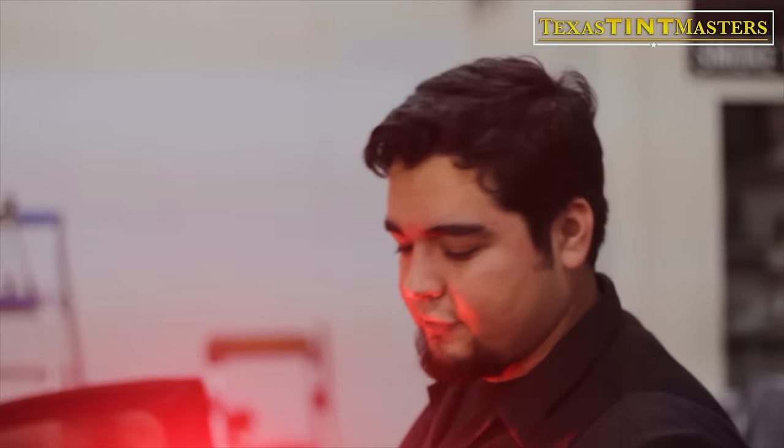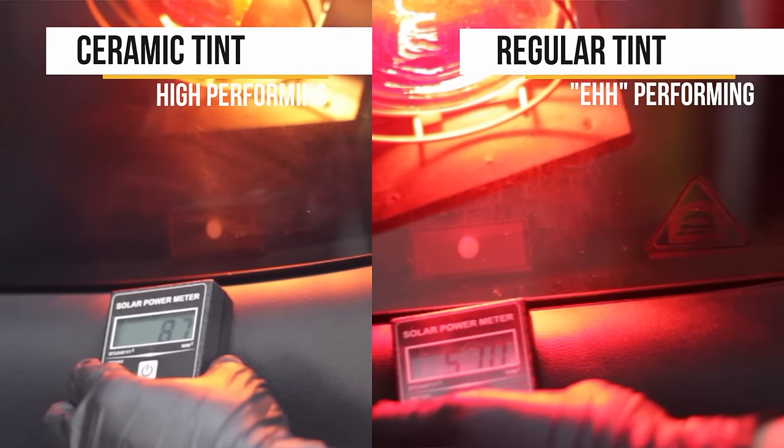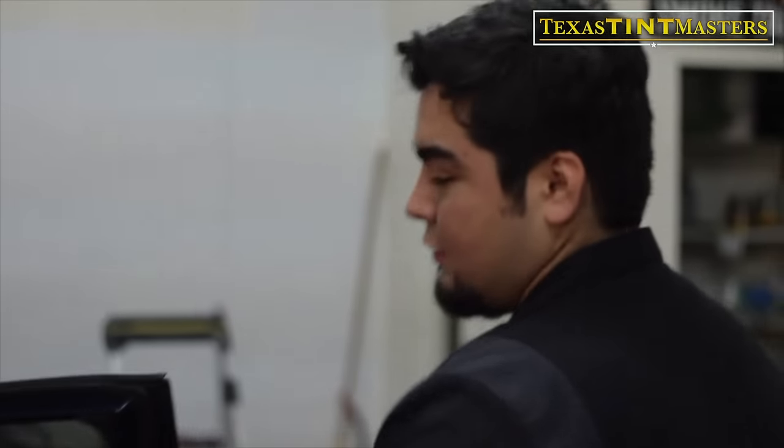Now we're going to test the performance of this ceramic limo tint. This is the meter again — the infrared heat lamp is emitting a lot of heat to simulate the sun. See, now we're in the double-digit range, whereas before we were in the 500s — drastically reduced by a lot. Even though it's the exact same shade, this is ceramic and it's a different kind of tint. Much, much better quality.